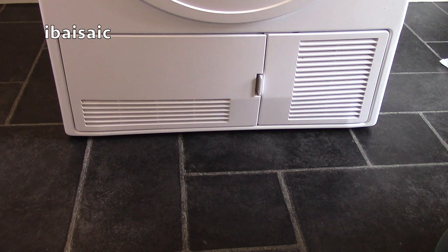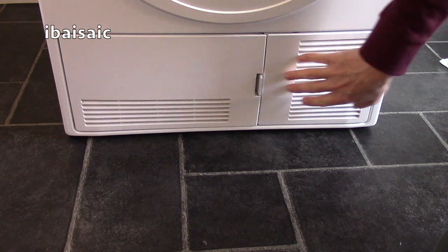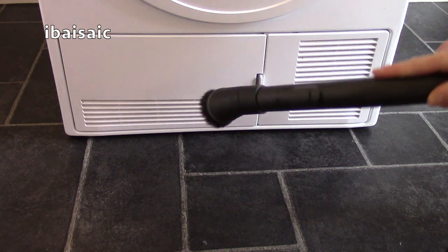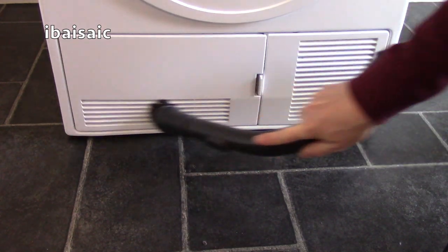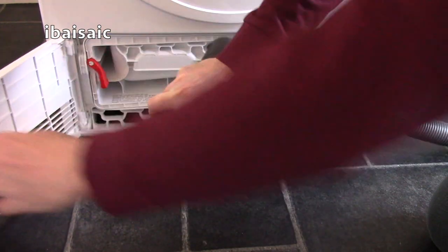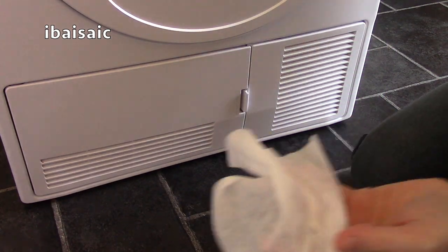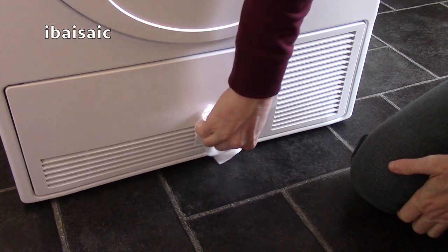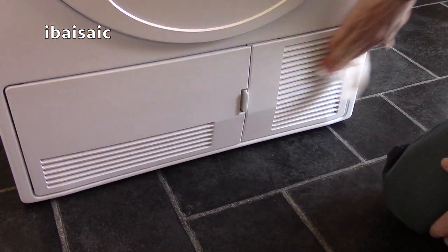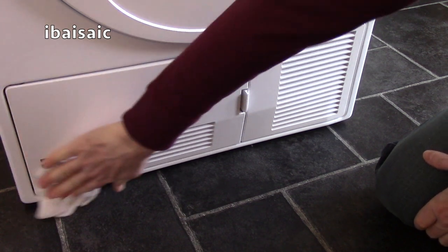Another area on your tumble dryer that needs periodic cleaning are the grill vents. On this particular model, I've got some here in front of the condenser — we'll look at that in a minute — and there's also a grill here. Your vacuum cleaner comes in very useful for that, and I've attached the dusting brush on mine. To finish the job properly, you can use another wipe or damp cloth and really get into those grooves to keep them free of dust.